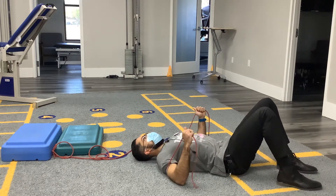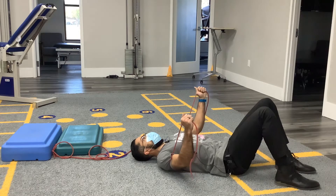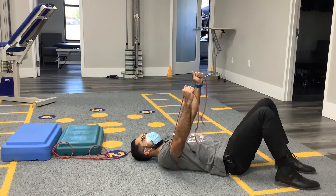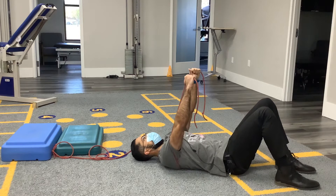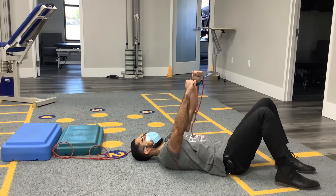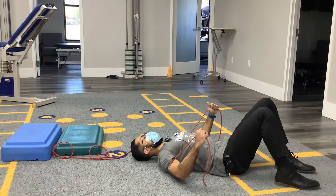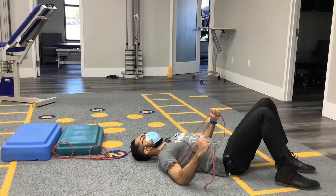From there, start with the elbows flared out a little bit and get into a bear hug position. Go ahead and start to push up toward the ceiling into protraction, really pushing up and getting into that big hug position. Hold that for about three seconds, then slowly allow the elasticity of the band to bring your arms back down into the starting position with elbows slightly flared out.